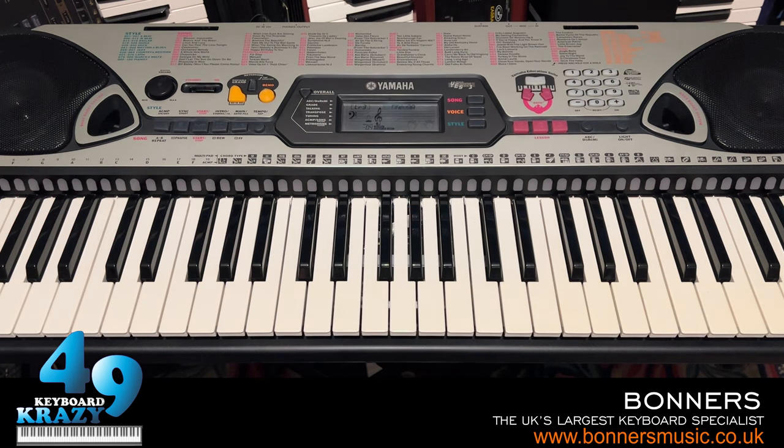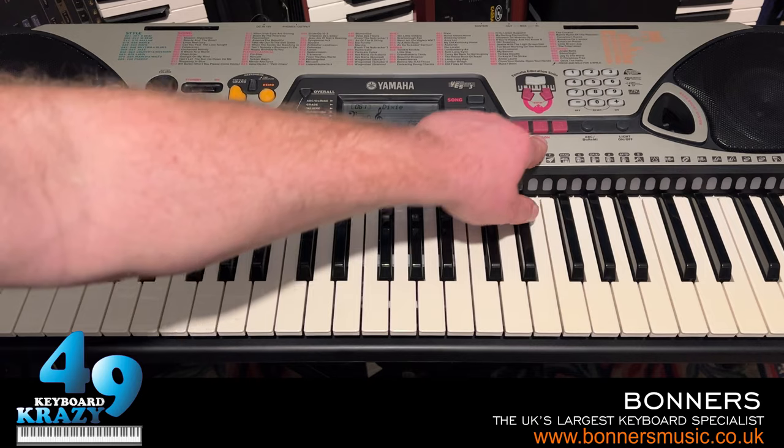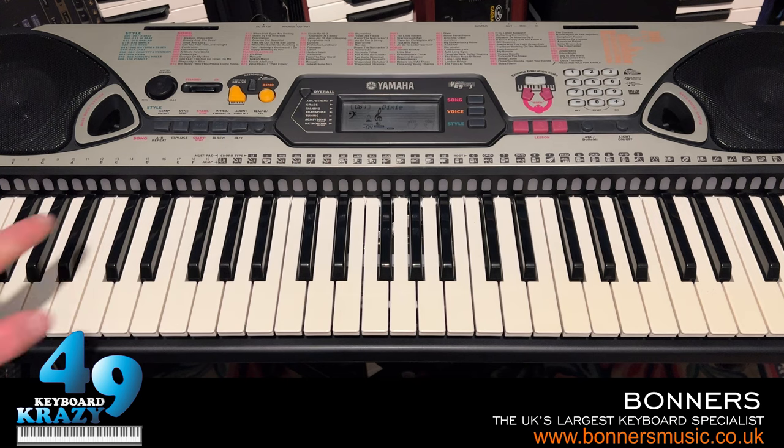That's just an example of both hands — it wasn't very good, but you get the idea. So there you go — that is the lesson function, with three levels: timing, waiting, and minus one, for both left and right hands and also both hands together. The lessons apply to all 100 of the built-in demo songs.